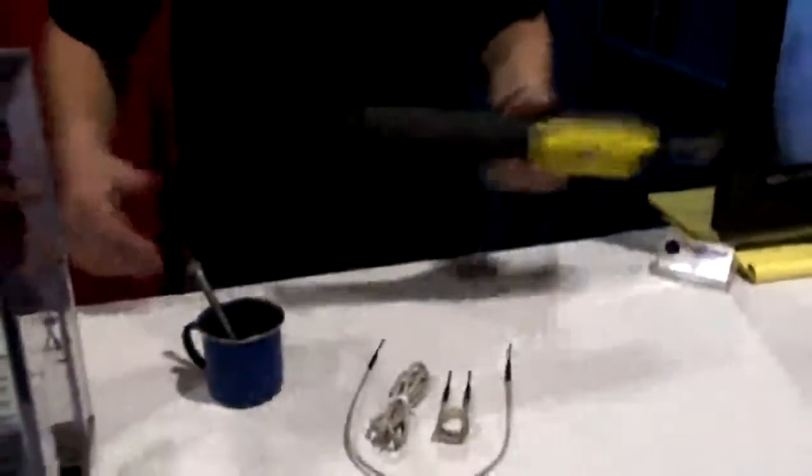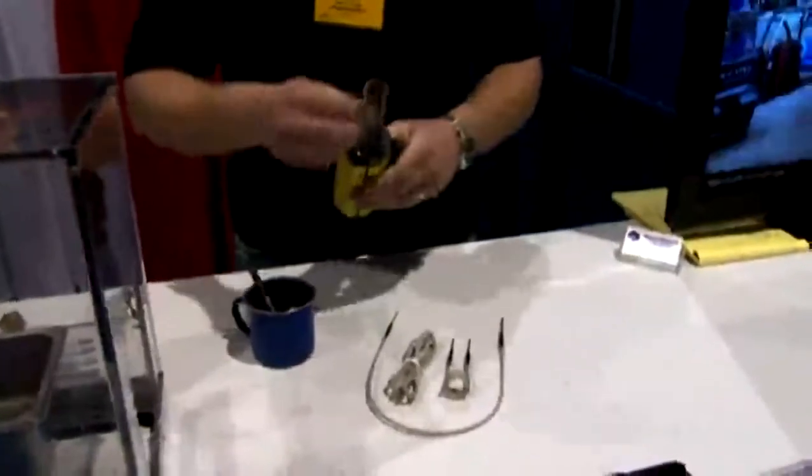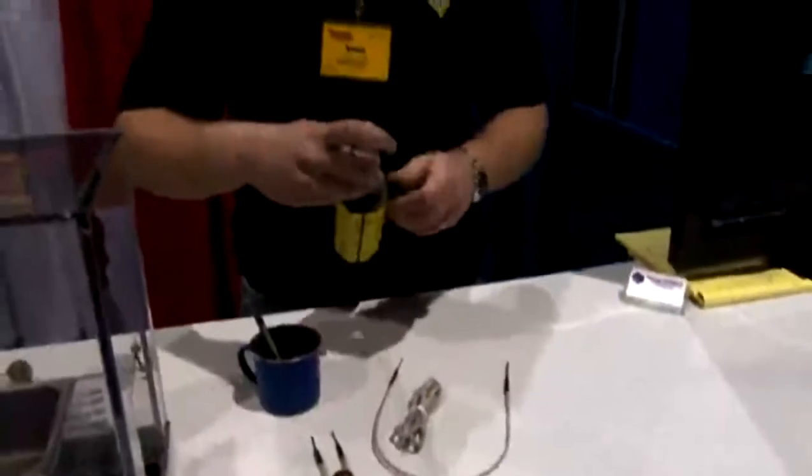It plugs into 110 volts. The coils you just unscrew and insert the coils for the next job.